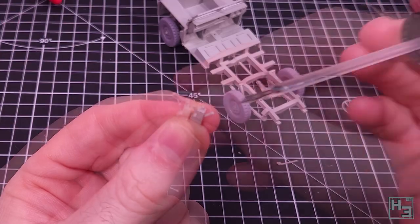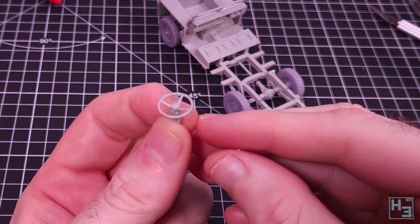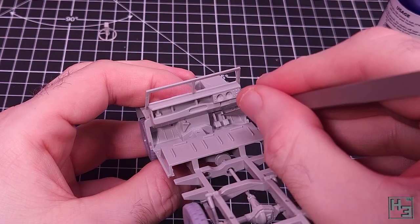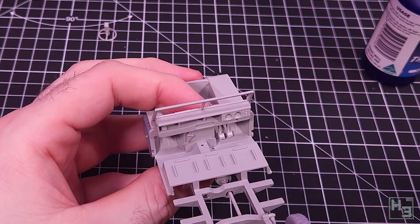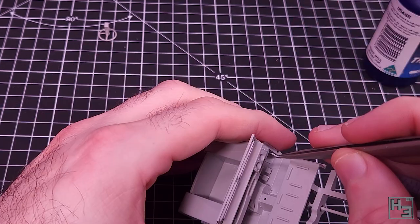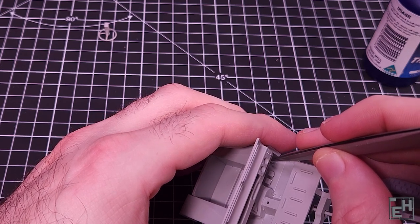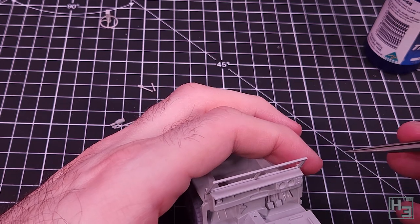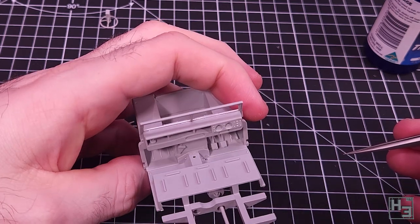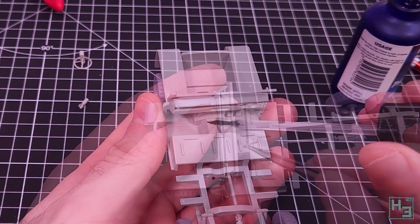I then assemble the steering wheel so it'll be bonded together nicely by the time I want to install it. Then foot pedals - good for pedaling with your feet. These two pedals are one part and there's a little recess under the dashboard they should be glued into. The accelerator goes over here somewhere, though I wasn't sure I'd got it quite in the right place. This won't be especially visible once the entire model is together, so I wasn't overly concerned.